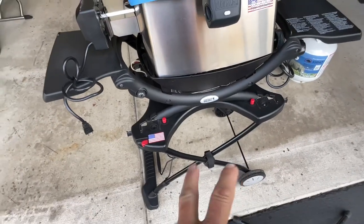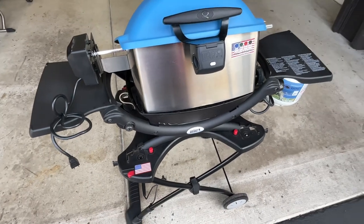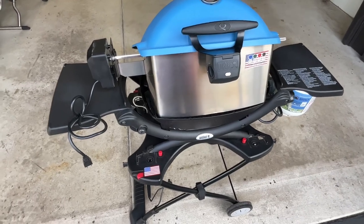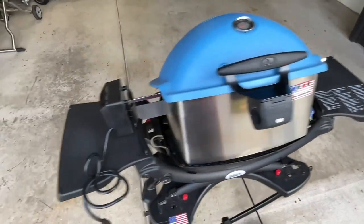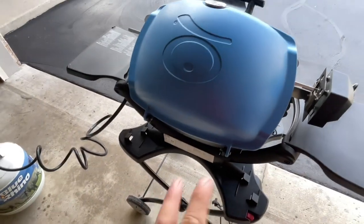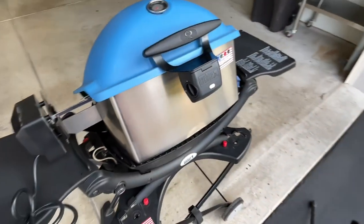I just love the cart - the cart folds up and it fits a lot of the different Q series from Weber. It makes it perfect for camping, perfect for tailgating, and just perfect overall. You've got these side shelves here that fold back up. It's a really good design by Weber. And then you've got a pull-out grease tray on there that is very similar to a lot of the gas grills that Weber has.